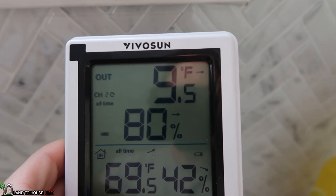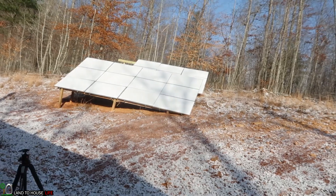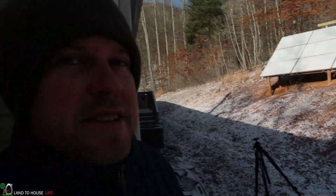Welcome to the Land of House Life channel. I'm Seth. When I went to bed last night it was 45 degrees. This morning it's 9 degrees. I just checked the thermometer and the wind chill out here is well below zero. I've noticed that my solar panels are completely covered with snow, so let's go ahead and see if we can't get those uncovered real quick.